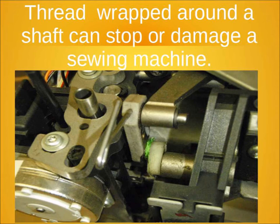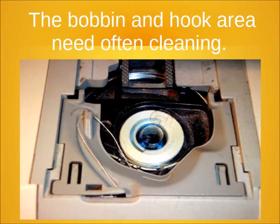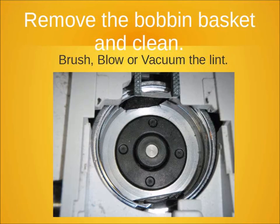Thread in the wrong spot can cause a lot of grief — it can cause the machine to heat up and break components. Another problem is in the bobbin and hook area. They often need cleaning because of all the lint caused by sewing. You have to decide if you're going to clean it out with a brush, blow it out, or vacuum the lint.